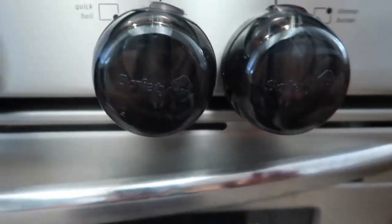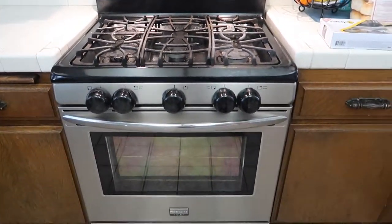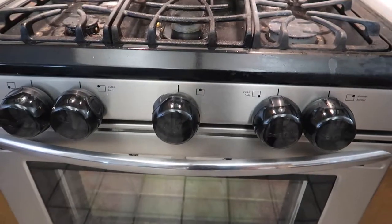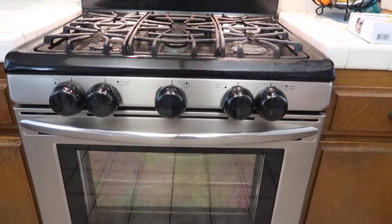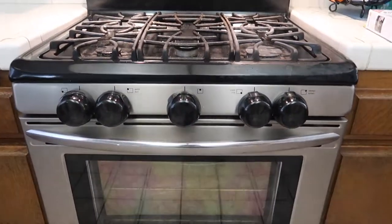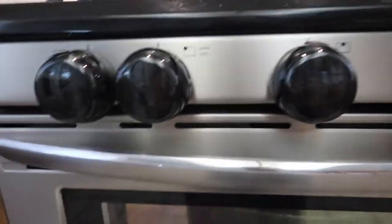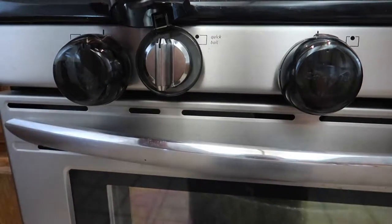It's simple to install and it matches the theme of our stove. They have different colors — I think they have silver, clear, and black. I got black because I think it looks better. I was gonna get clear but I'm so glad I got black. These are great if you need to childproof your stove. It is by Safety First.